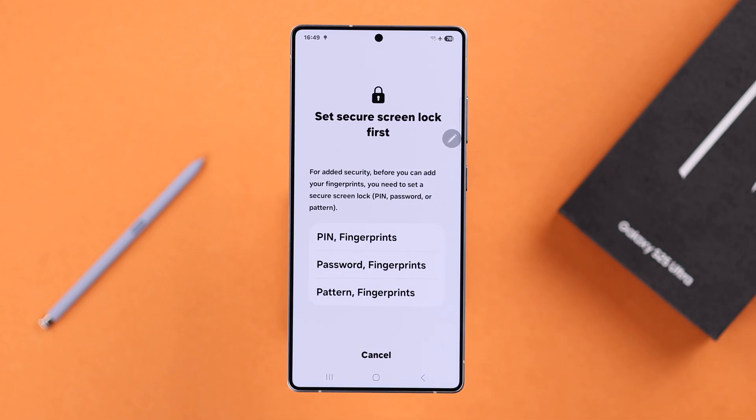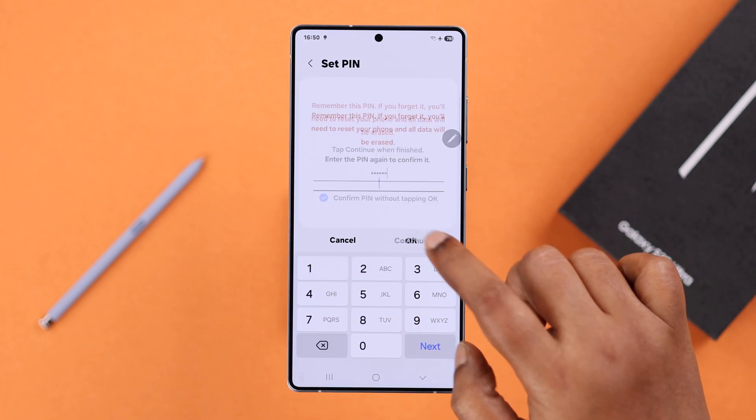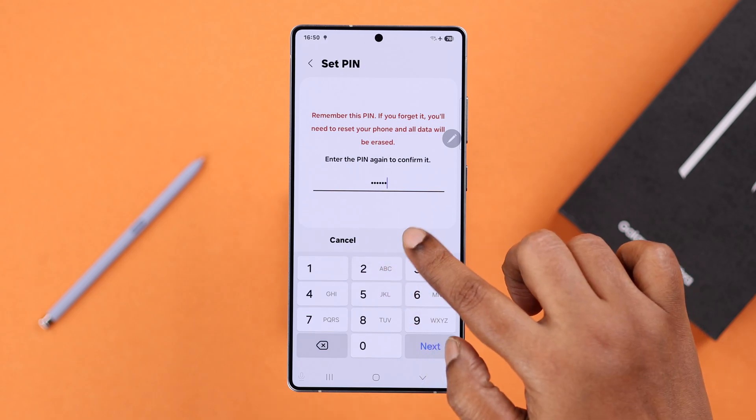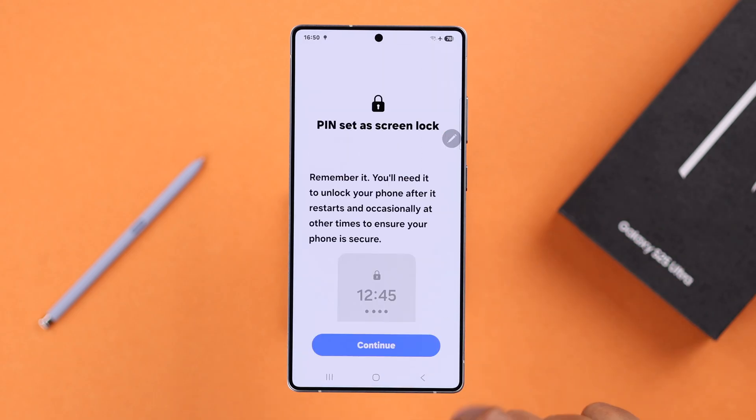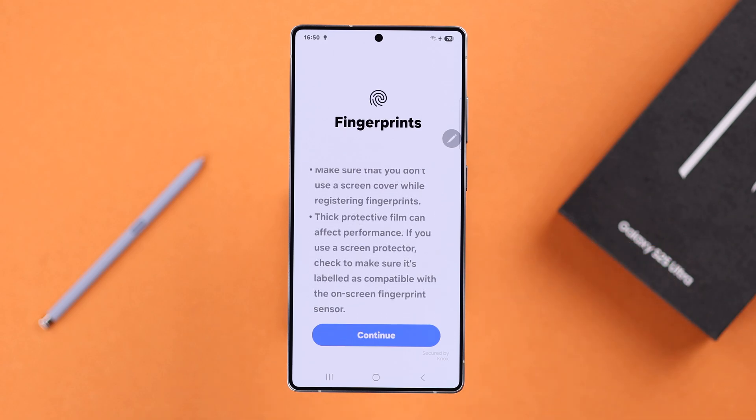As you can see, in addition to fingerprint you need to first set up a PIN, pattern, or password. If you do not have one, just tap on whatever option you want, set it up, and after that you will land in the fingerprint setup section. Just press Continue.